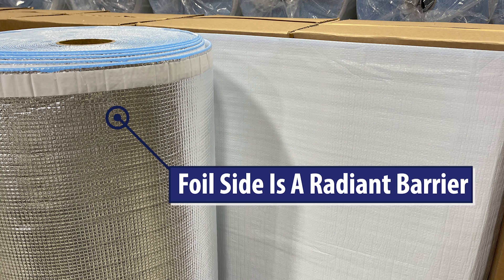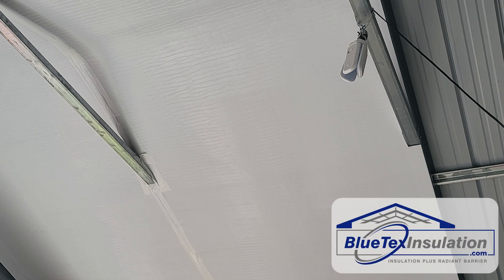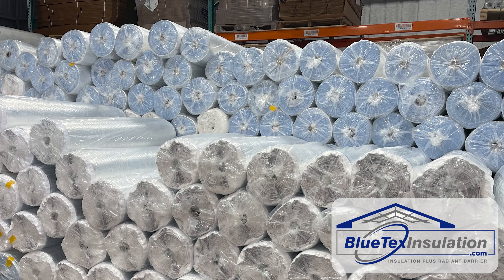Plus, when you install Blutex insulation, the foil side is a radiant barrier that will reflect 97% of radiant heat. This is like putting the building in the shade, and it'll be much cooler in the summer.